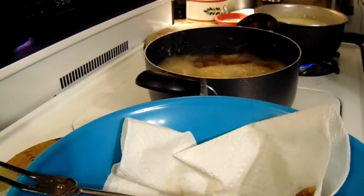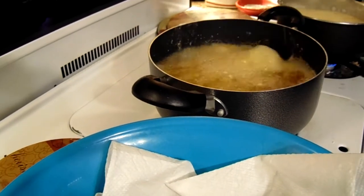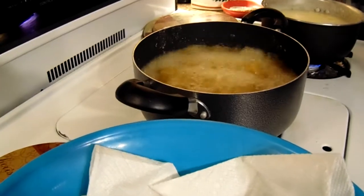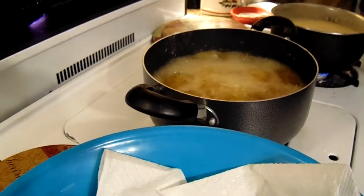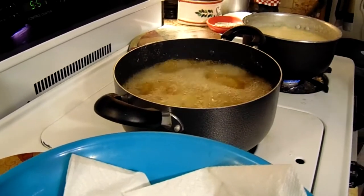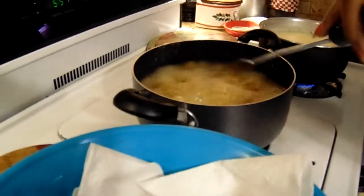Got some little pieces of catfish — one piece got away from it. Got some two portions. Now let that fry and we'll be back.